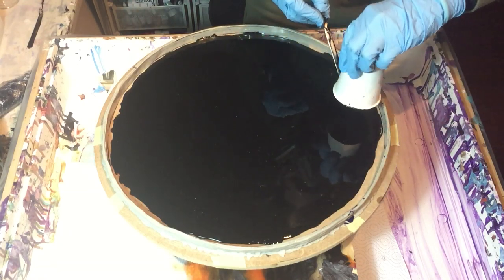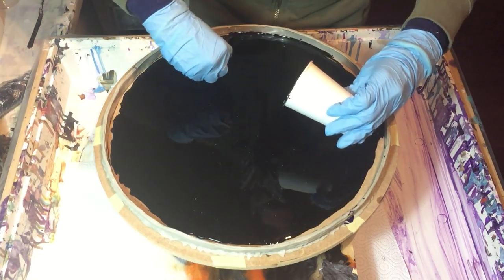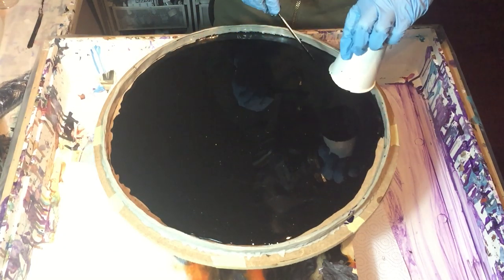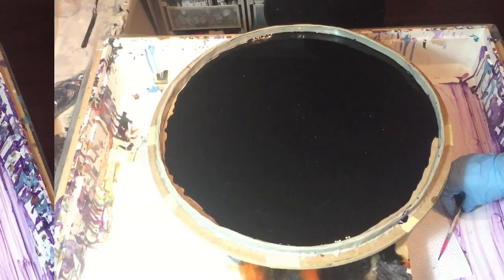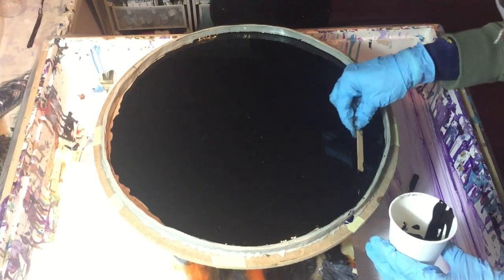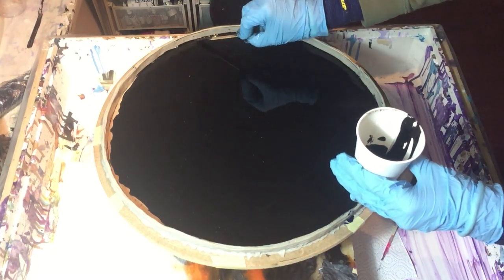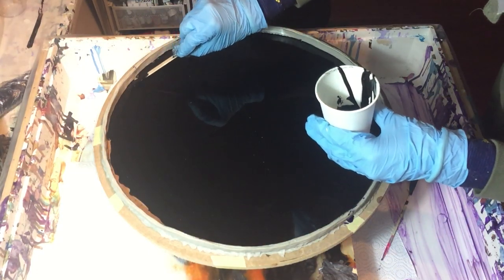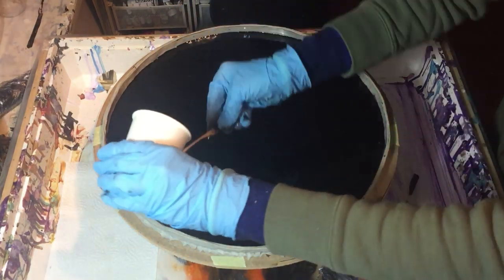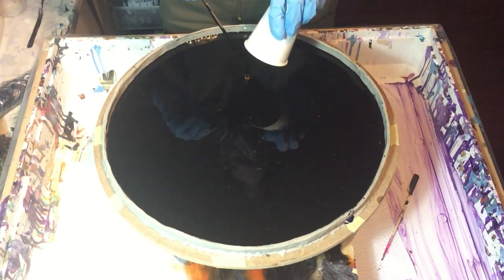For this piece I'm going to use a lot of colors, and this will be a series of several videos because it's a large piece and I want to show you as much as I can without speeding it up too much. This piece will also have several layers because I want to create that depth that I like so much, and with the resin you can create that.